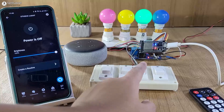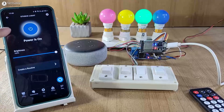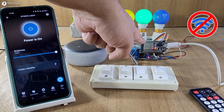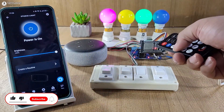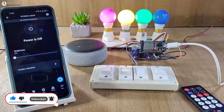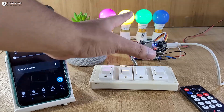Now let me use the manual switch to control these appliances. I can also monitor the real-time feedback — if I turn on the studio light, you can see the light turns on and here I can monitor the real-time feedback. Now let me turn off the Wi-Fi. After turning off the Wi-Fi, you can see the blue LED automatically turns on, so now I can only control appliances manually with the switch and with the IR remote. Now let me turn on the Wi-Fi — the ESP32 will automatically reconnect. Here you can see the blue LED is on, so it is now connected with the Wi-Fi.